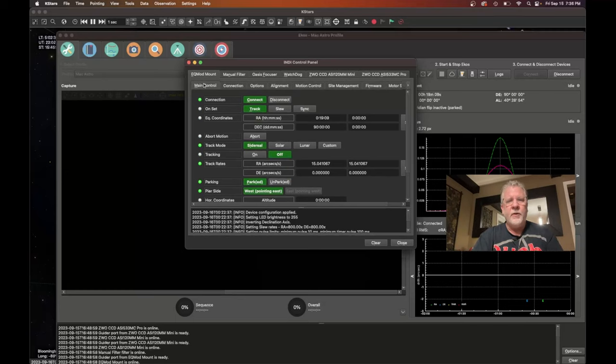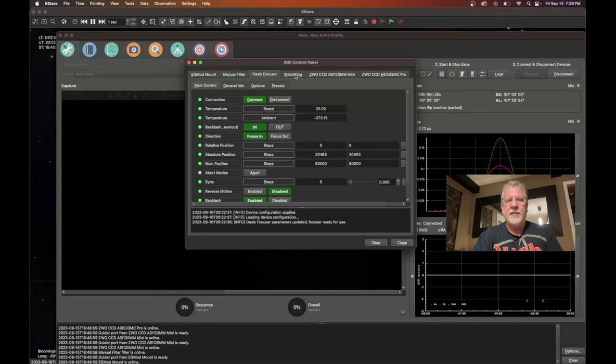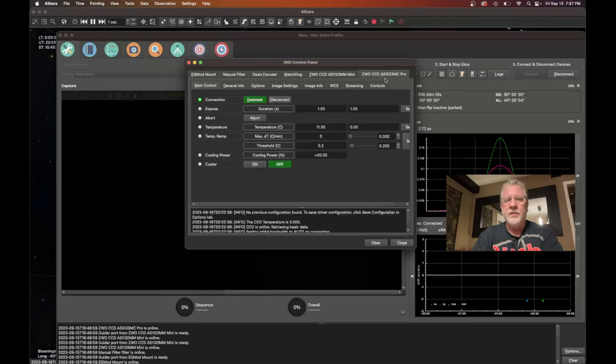Initially, I connect all of my equipment — my EQMOD mount, which is for my HEQ5 Pro, and I'm running a filter. I don't have a filter wheel, so I set up a manual filter as part of my profile, and just confirming that it is set. Make sure my focuser is connected. Watchdog is cool — if my software crashes or I lose connection, Watchdog will park my mount automatically if the client does not respond within 10 seconds. That'll keep the mount from tracking all night and ending up hitting the tripod leg. It's a nice safety feature. I have my guide camera, the ZWO ASI 120MM, and my main camera, the ZWO ASI 533MC Pro. Everything's connected good.